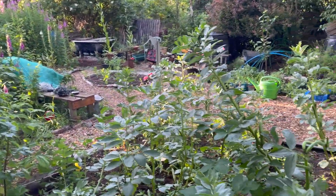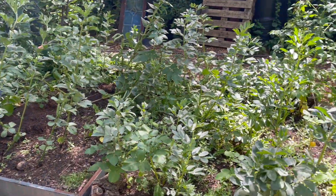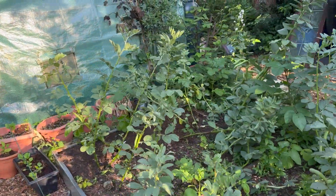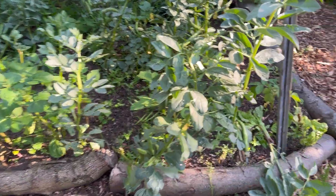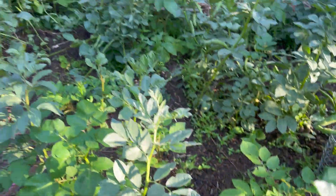My broad beans are looking very very sorry for themselves and it's my own fault because I didn't stake and tie them in. We had really strong winds and it blew them all down, so I didn't really stake them back up and they haven't recovered. But they are still shooting out loads and loads of beans, so that's the important thing - they just look a little bit unsightly.